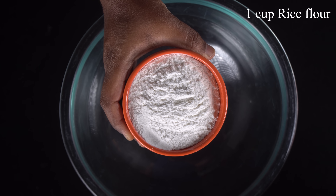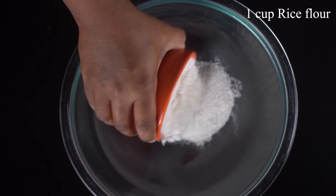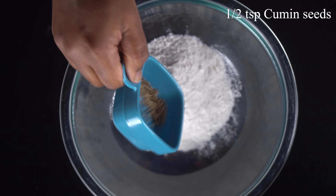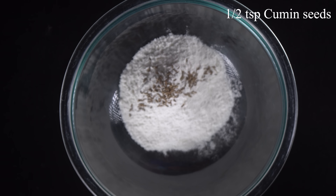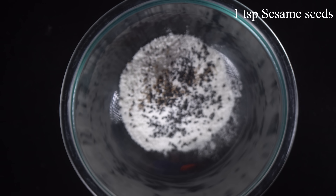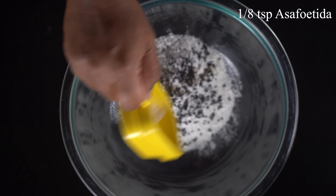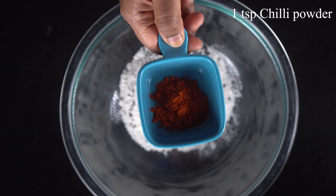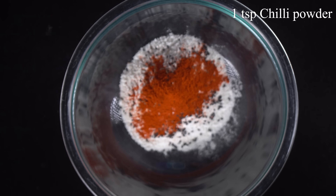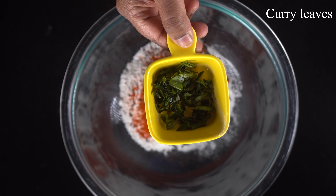First, we will coat it. In a mixing bowl, add 1 cup of Parisi, then 5 teaspoons of Parisi, 2 teaspoons of Parisi, 1 teaspoon of Parisi, 1 teaspoon of Parisi, and 1 teaspoon of Parisi.